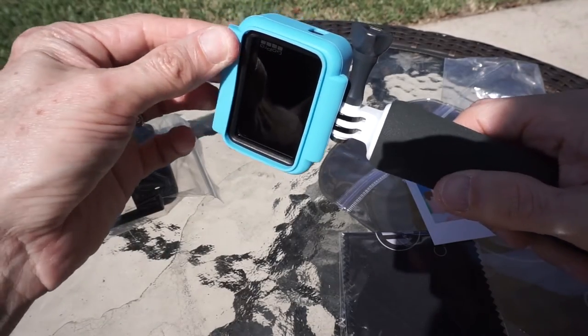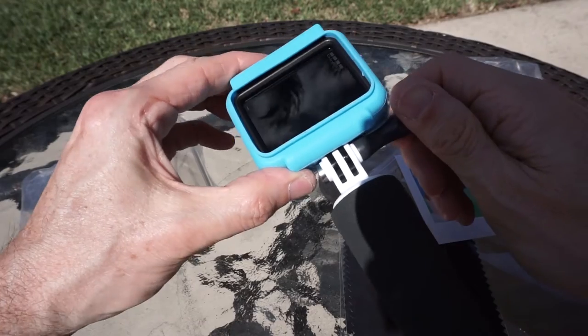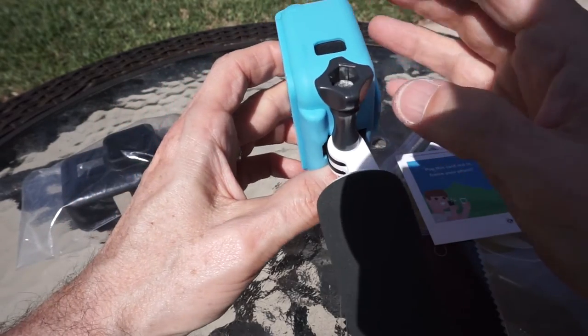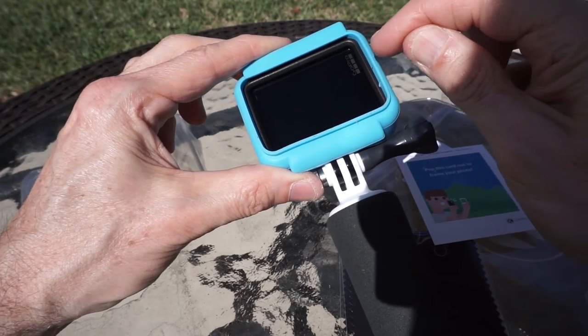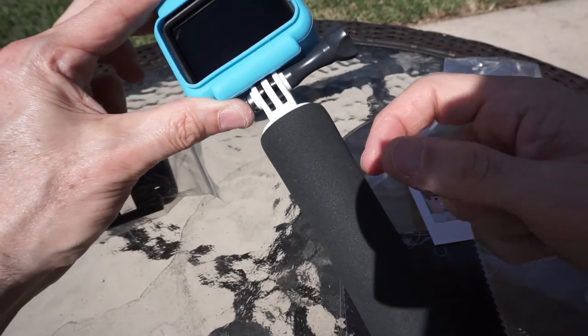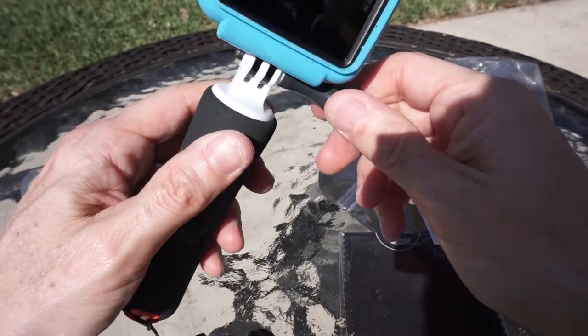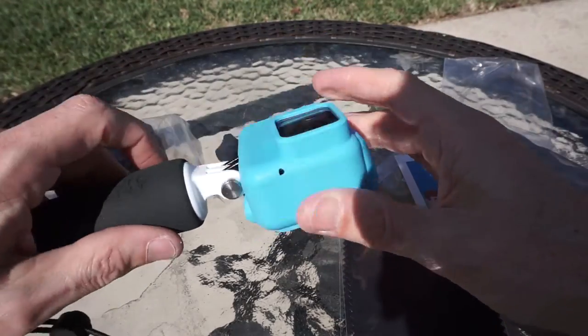Simple enough — very soft, supple rubber. I would recommend this product from what I've seen thus far. I like the fact that it covers the entire enclosure and not just the GoPro camera itself, because if it just covered the camera you would not be able to get it back in the case to put it on the handle or whatever other device you want. So I would say my first impression is a good one.